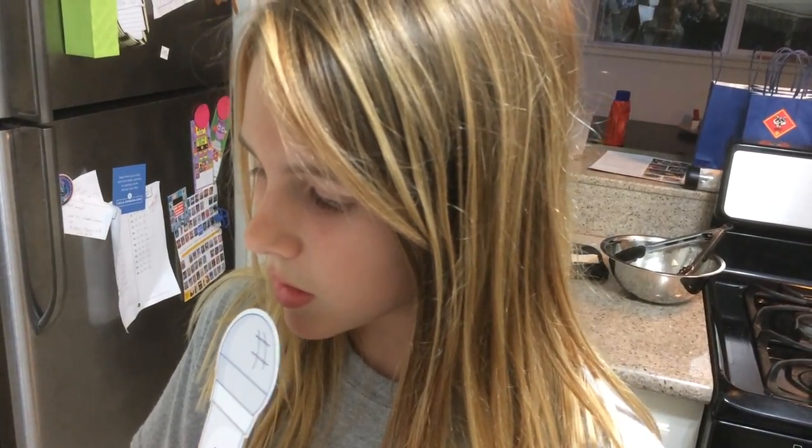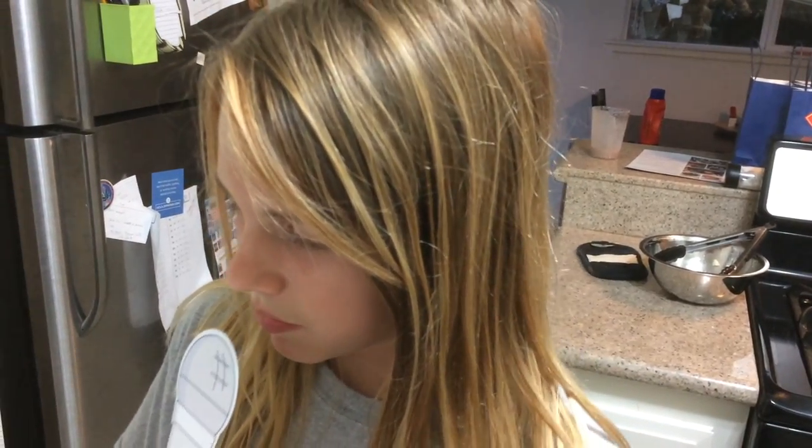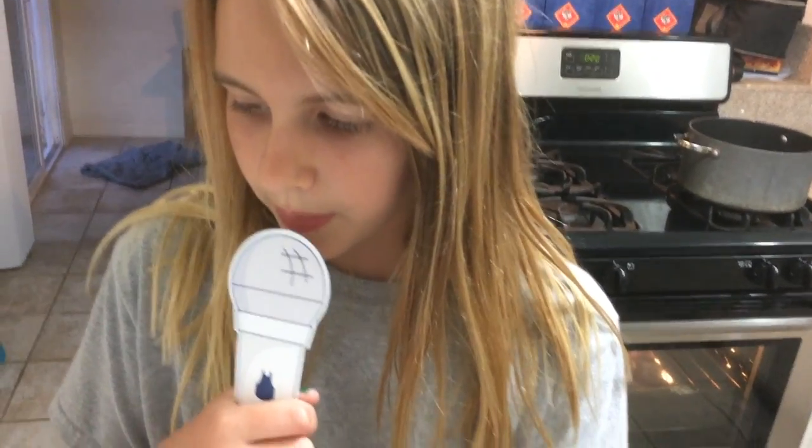Cook, stirring occasionally, for 11 to 13 minutes or until thickened and saucy. Turn off the heat. Season with salt and pepper to taste.